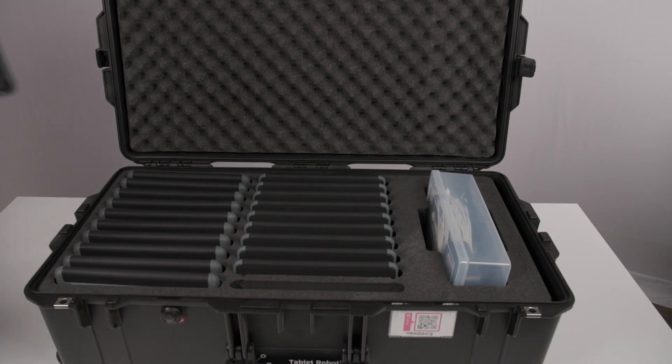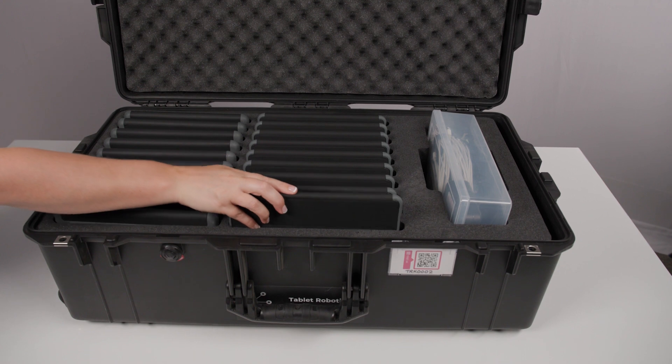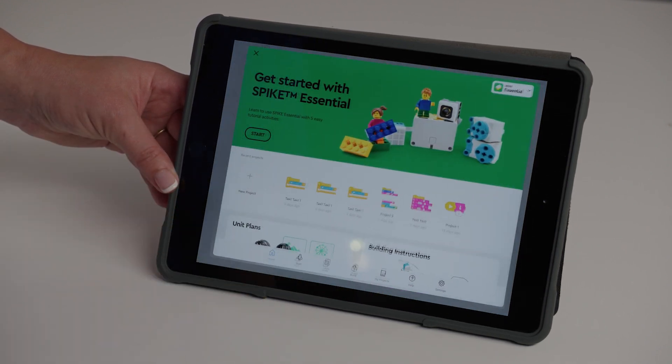In another case there will be the iPads. They store safely in these slots. The iPads come with another two 10-port charging stations. Make sure you charge the iPads before or after each use. The iPads in the tablet robotics kit come with all apps required for Dash, Blue Bots, and Spike Essentials already installed.